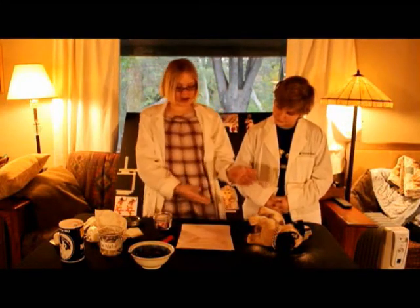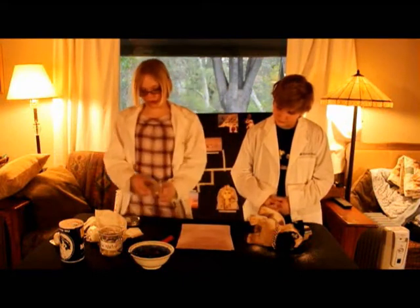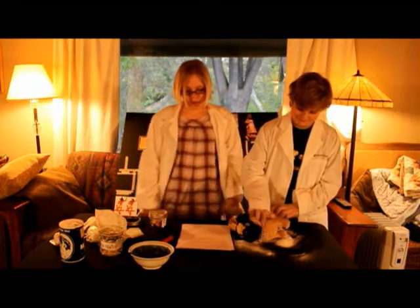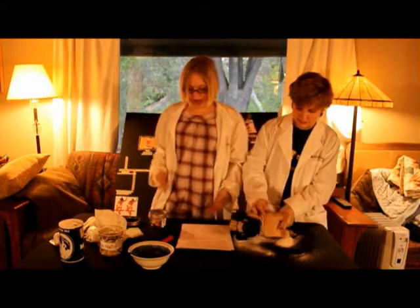We leave the heart in the body, but we put the other organs in the jar. Then we wrap the body and leave it like this.